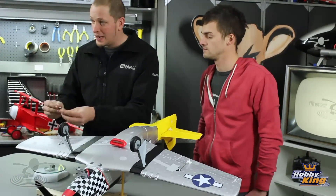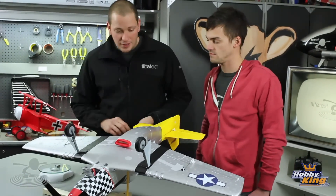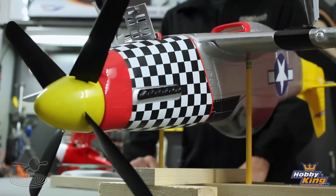You have a couple options — you can get creative with your weight. Go to the hobby store, weigh out 40 grams. Maybe take the tail off and put your weight right on the inside — you'll never see it. On a tail heavy airplane, it's going to be very poor ground handling, very squirrely. The second you give throttle to it, it's just going to wander all around, because the weight's not distributed on the front as much as it is on the back. It's a very bad place to be.